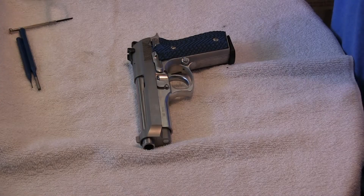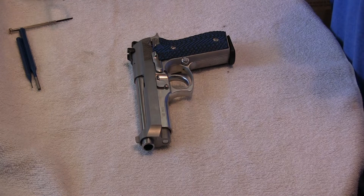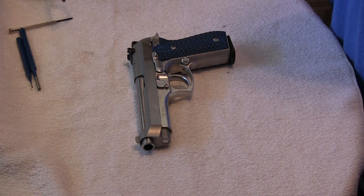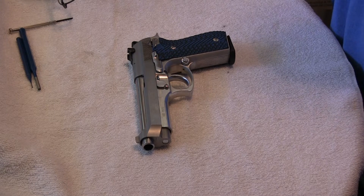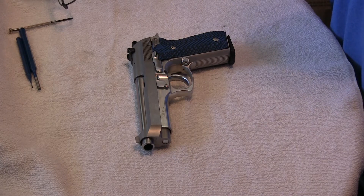Hi, this is Steve, Desert Dwellers, and I've got my Taurus PT-101 here, which is a Beretta clone, and I need to take the extractor and firing pin out. I had just taken it out and put it back together, but I can't find any good videos for this particular model or this style of Taurus, so I'm going to do a quick video on it.